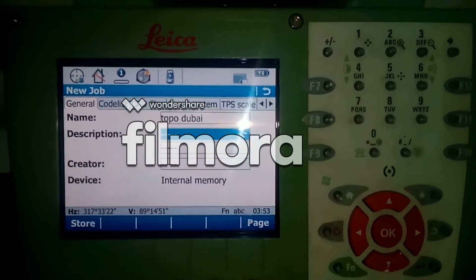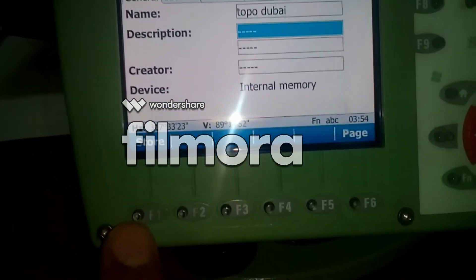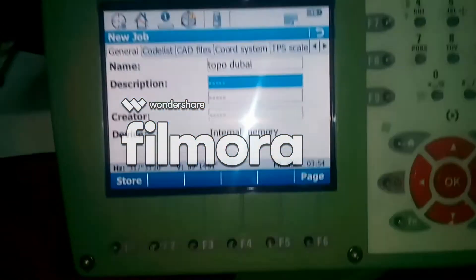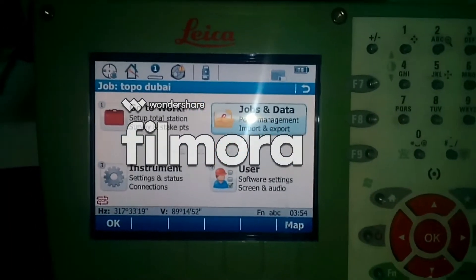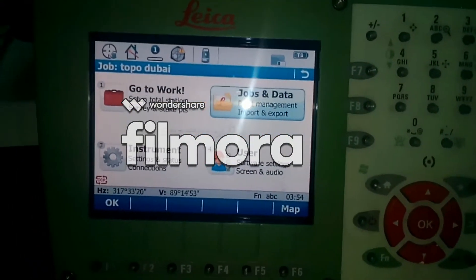Here you have the Store option on F1, so you just press that — it will store your job. Your job is now created.